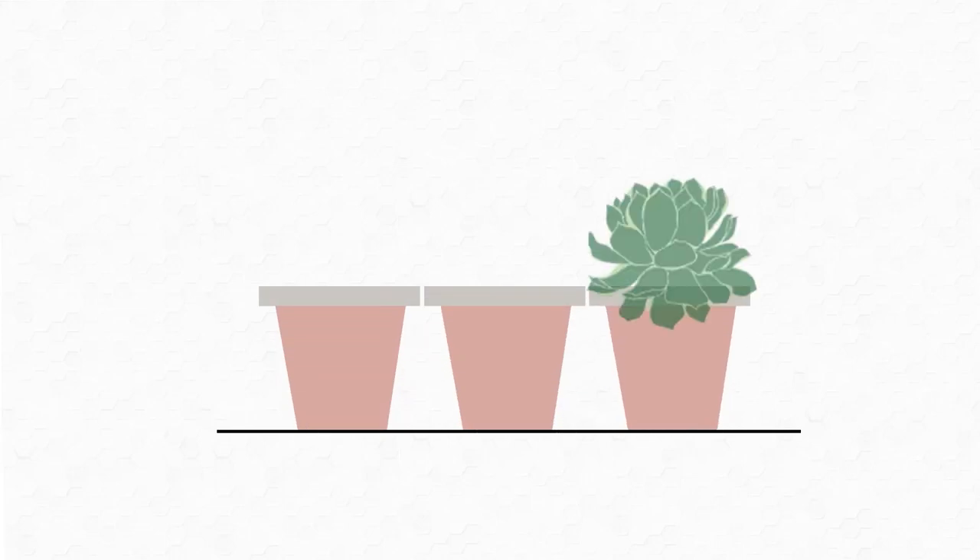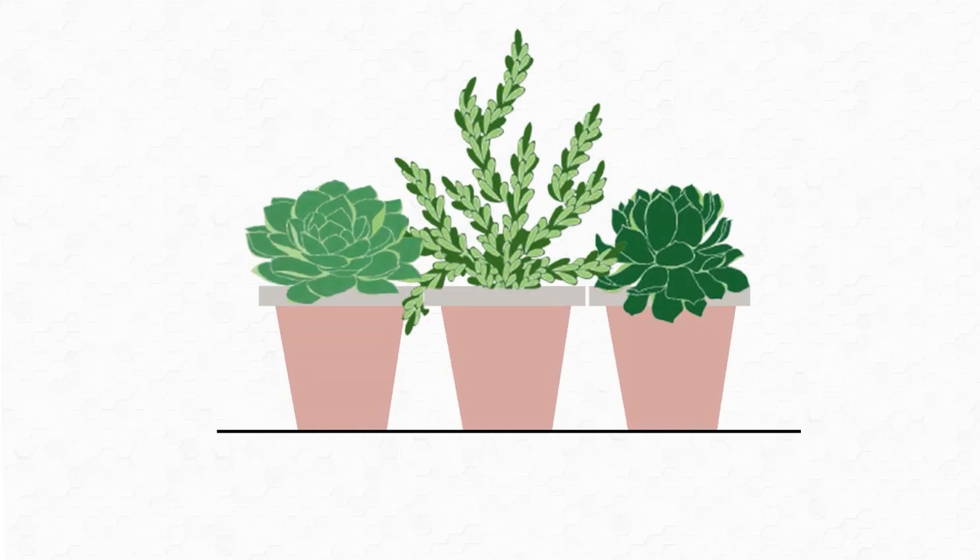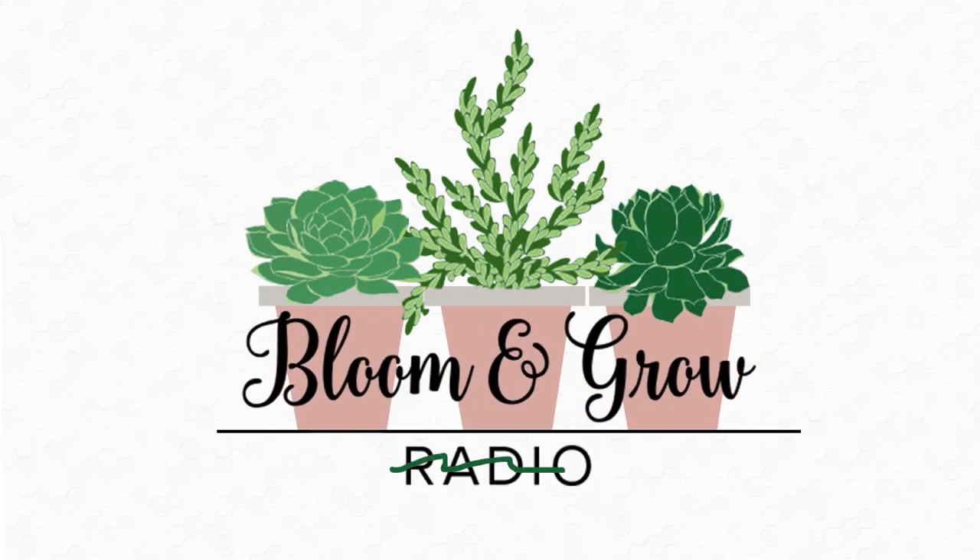Hi plant friends, we're cooking garden to table today on the Bloom and Grow YouTube show. Welcome to Mama Fiella's kitchen! There is an episode on the Bloom and Grow Radio podcast this week titled 'Garden to Table' where I interview a bunch of different chefs about their favorite herb-inspired recipes.